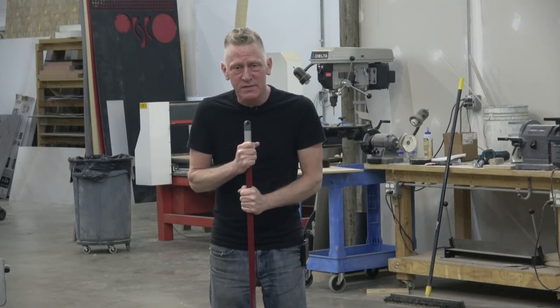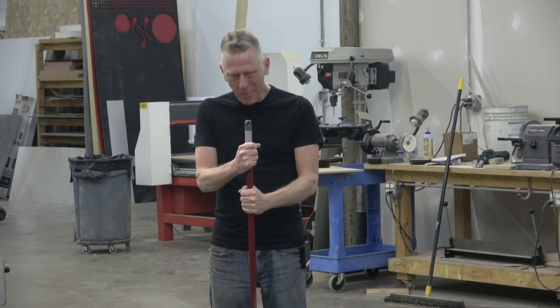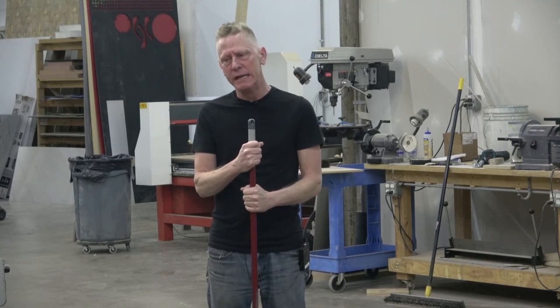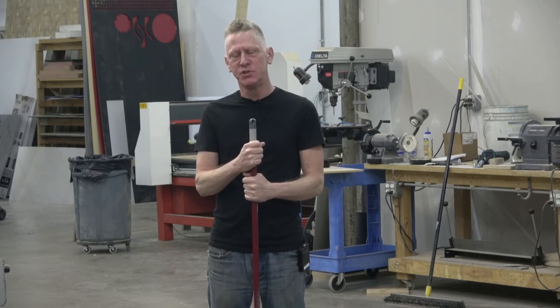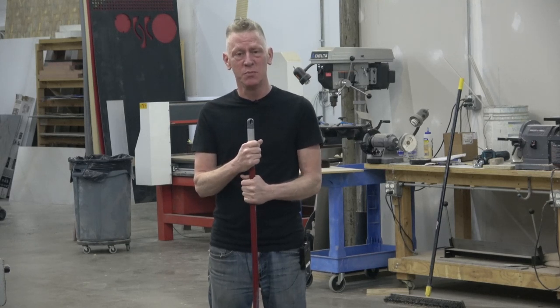Hey guys, welcome back to Gratuitous Sets. I was doing some sweeping here at the shop — the place is a wreck — and it reminded me of something that somebody showed me a long time ago. I don't remember who showed me, but it's weird.